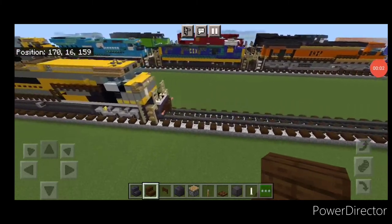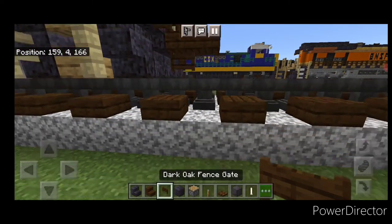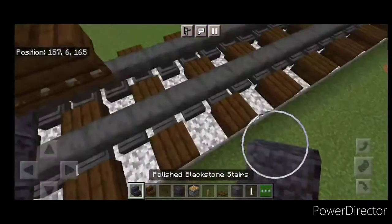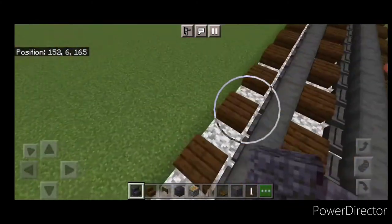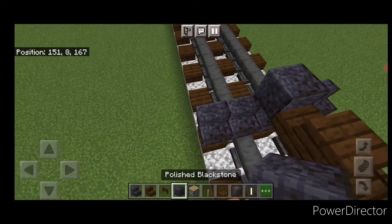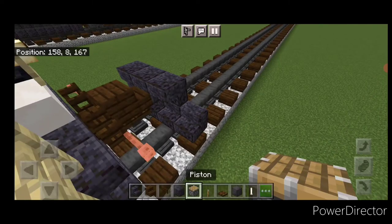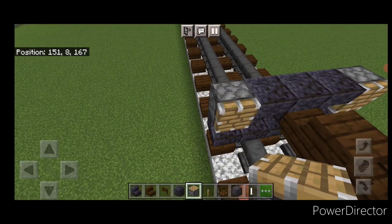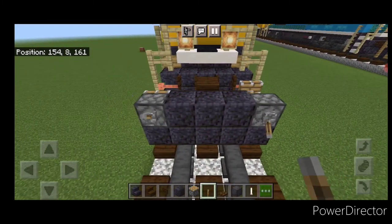Our first step is to take out a dark oak stair for the coupler and attach that up. Under it we're going to put a sideways dark oak fence gate. Then on the next block down on the bottom we're going to put five polished blackstone stairs facing this way. Above it a polished blackstone block in the center, then an upside down polished blackstone stair on either side, and on the outer edges a piston facing this way. Then come around behind it, put a lever on the back of each piston and activate them.